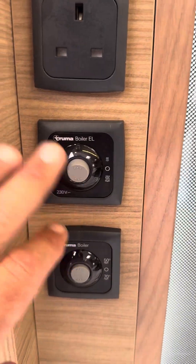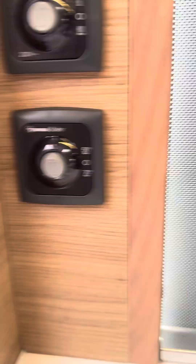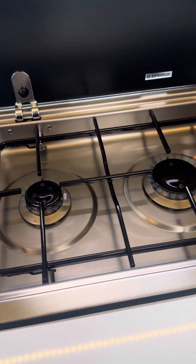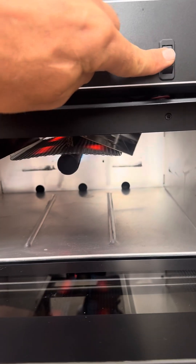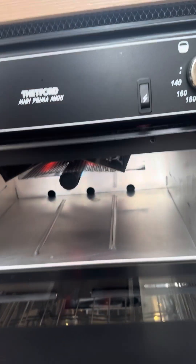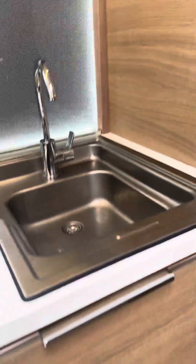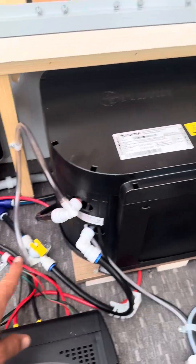You've got more switches for your window light and kitchen. This is the boiler on electric — you've got one or two settings — and this one is for hot water on gas. You've got a three-burner hob, all on spark ignition, a grill also on spark ignition, and an oven which also operates by spark ignition, with a temperature control.